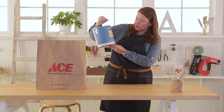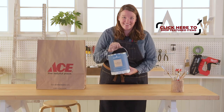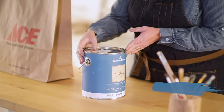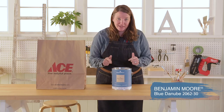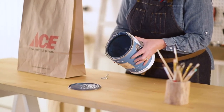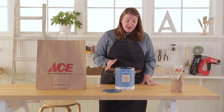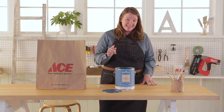Oh, Benjamin Moore! We go select a shelf finish paint. There is not a lot of it, and the color — it looks like it's Blue Danube. That is pretty. I can't wait to see what it is, so let's open it up. Look at this color, it's gorgeous — it's the color of the ocean. My office could really use a makeover right now, and I think this is just enough paint to get it done.